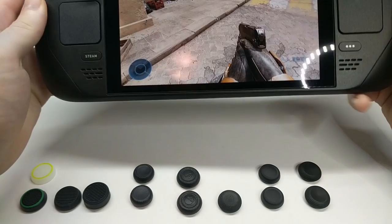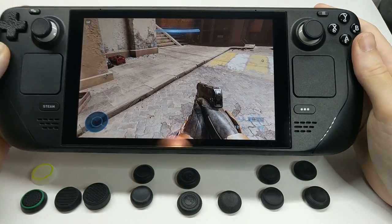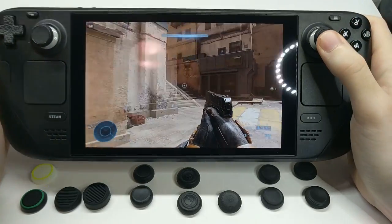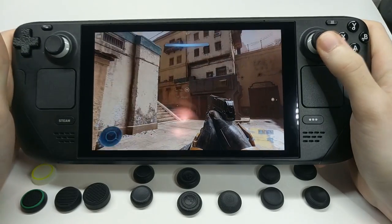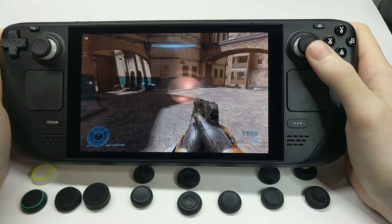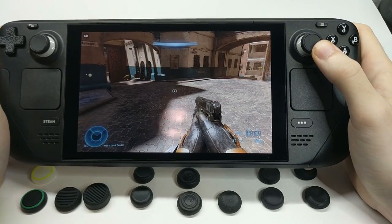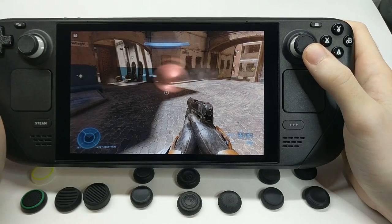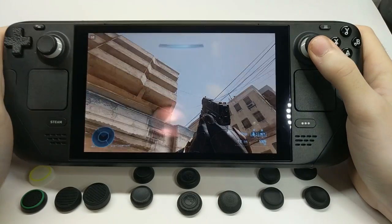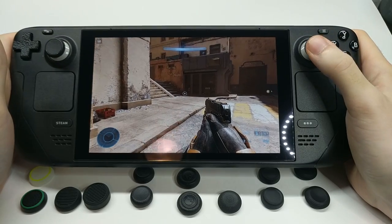To get started, I've got my deck here just without anything on it. We're in Halo Infinite with my gyro controls turned on with the right stick — that's how I've got it set up. We can see the way the sensor works: you kind of need your thumb to be really directly on that sensor for it to pick up. It will cut in and out if your thumb isn't fully on it.